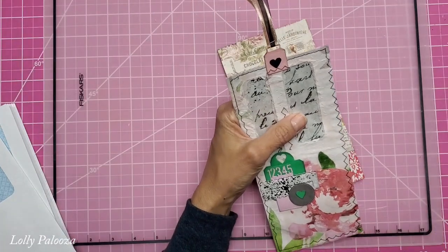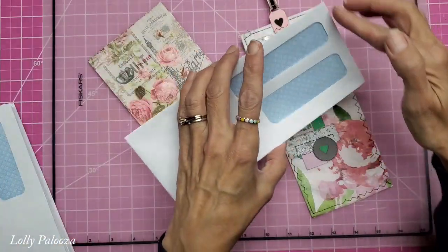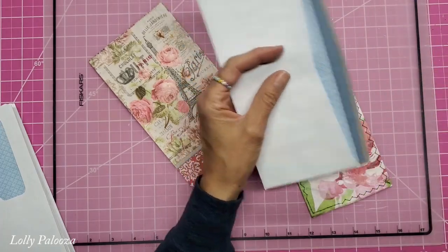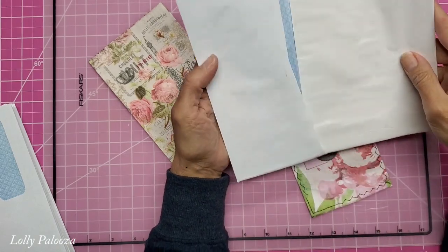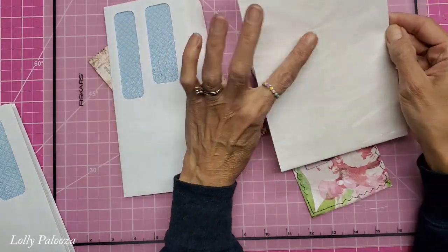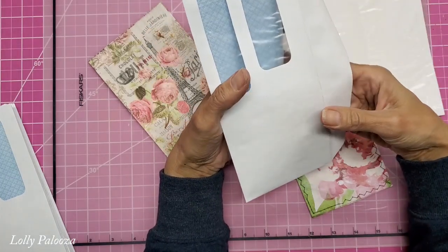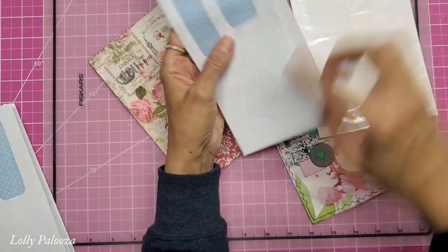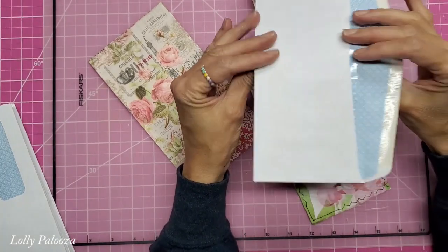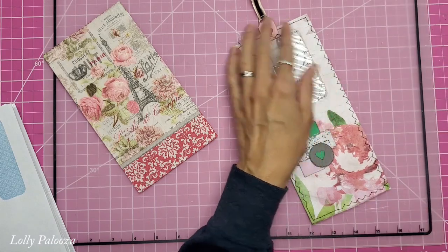You need Mod Podge or other decoupage glue, or your own homemade recipe — there are lots of videos on how to make your own. You can either split the envelope open completely flat and do it all at once, which is easier, or leave the sides sealed and insert a piece of cardstock wrapped in wax or freezer paper shiny side out so the Mod Podge doesn't soak through and seal the envelope shut. Working one side then the other is slower, so I'm going to slit it open.